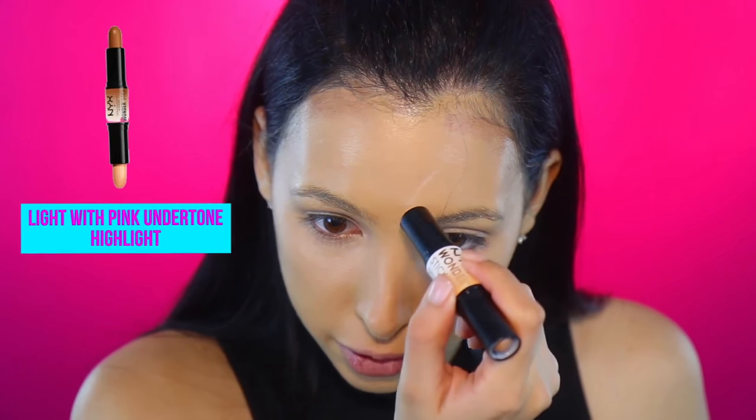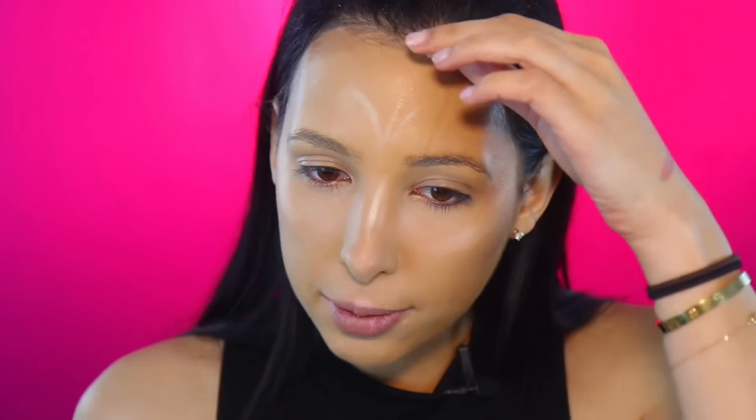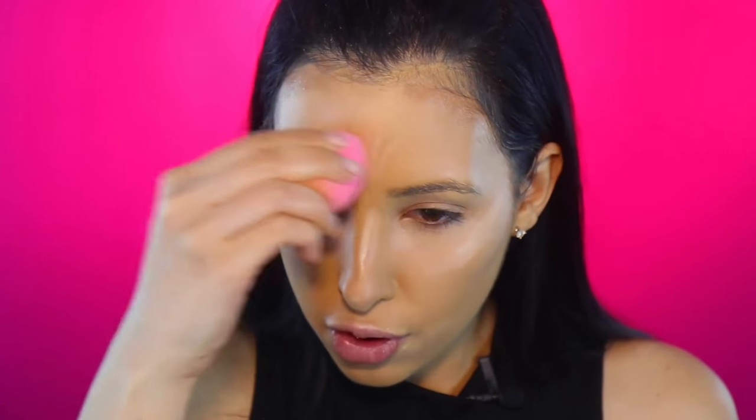Now I'm going to use the other side of the NYX Wonder Stick for highlighting. I really like highlighting in the middle of my forehead, and for my nose I typically highlight the bridge. I won't contour my nose because I like a more natural look — but you can if you want using the other side. I'm working all this in with my Beauty Blender. I like to do the highlight first because it's lighter, so the Beauty Blender doesn't get too dirty before I blend the contour.